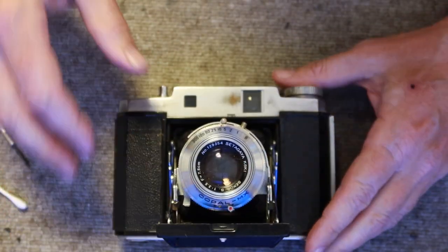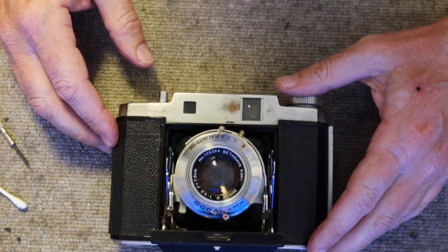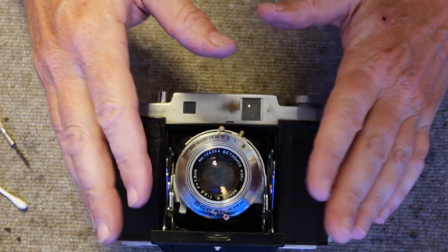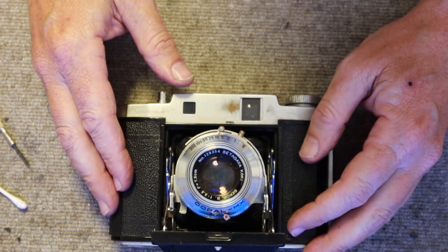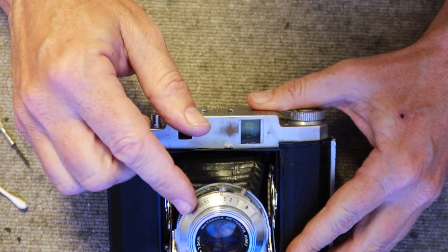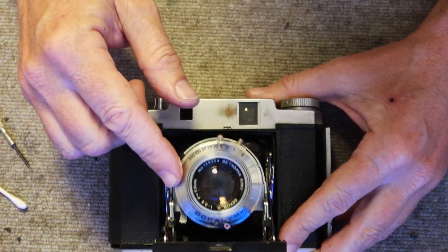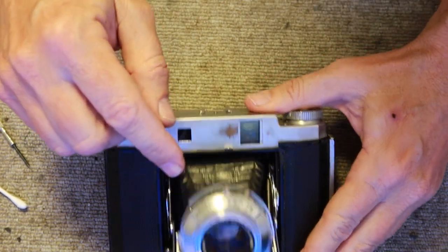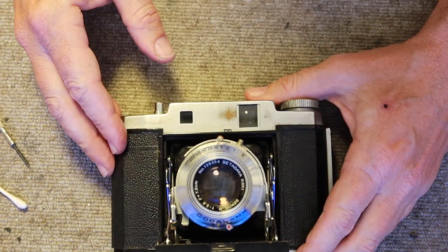For working on cleaning out the shutter and disabling the self timer — what I'm doing on this camera applies to a lot of other cameras like the Fujika 6 or Super 6, and some NKK cameras. Ones which have a maximum shutter speed of 1/300th and slower. If it's a faster shutter it's going to be more complicated. For shutters with 1/300th and slower, just follow the method I'm using here.